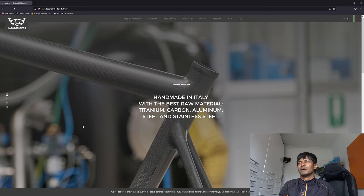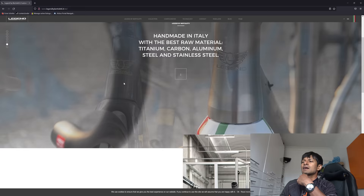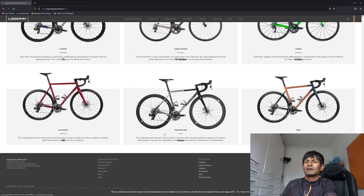Let me show you the website. This is the Bertoletti website - 'handmade in Italy with the best raw material' - titanium, carbon, aluminium (they've gone for the American spelling), steel and stainless steel. I think that is the chap who runs the business, Marco Bertoletti. And these are the frames you can have: titanium, carbon, titanium-carbon, steel, stainless steel.